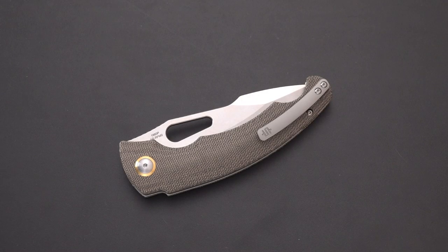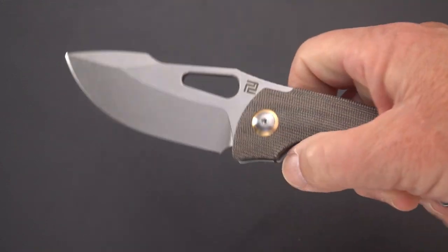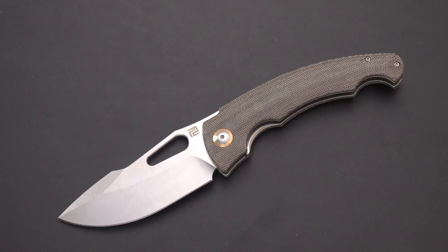Welcome back y'all blade fans — this old sword is with you again with a new knife from Artisan. I'm pretty sure it's new; haven't seen any reviews out on it yet. This is new from Artisan and it is their first collaboration with custom knife maker Mike Snowdy. It is the X-Celerator — take a look at this bad boy, it's a big knife.